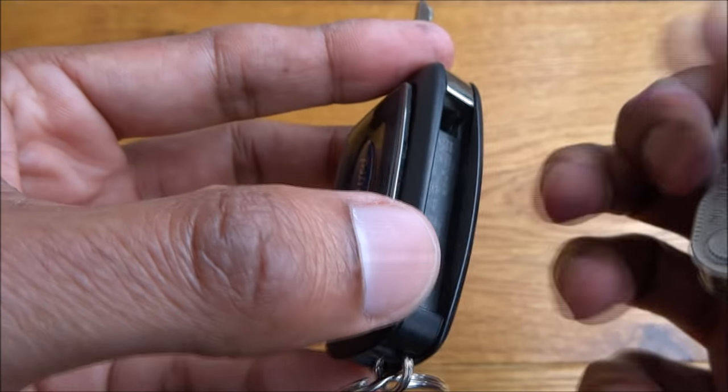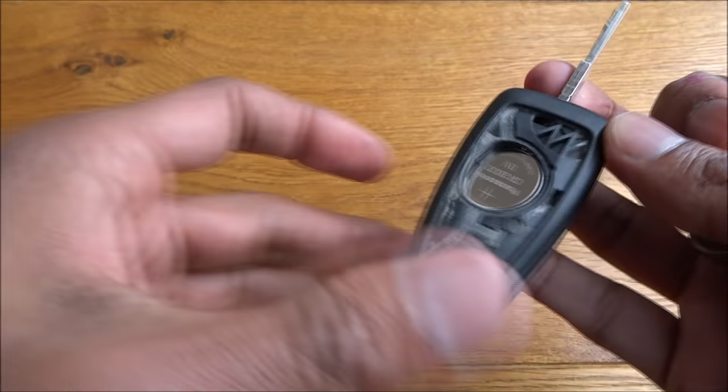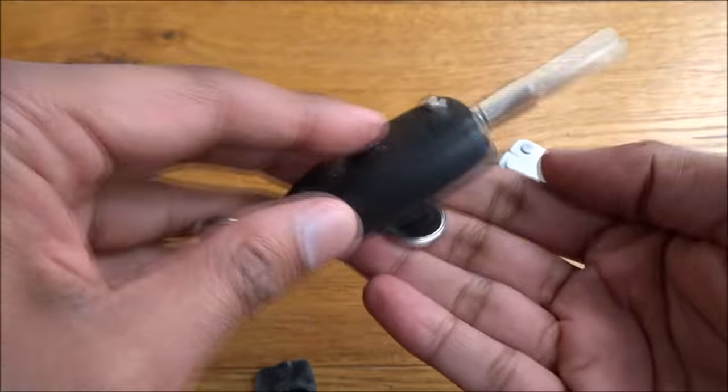There you go — it just popped open. There's a lid that's come off. Very straightforward. Obviously you take your battery and pop it out.